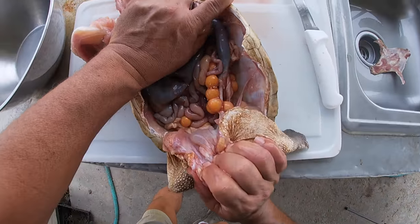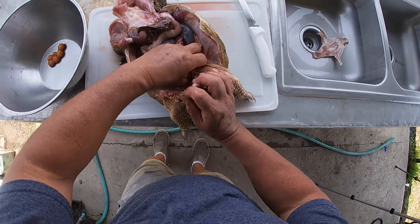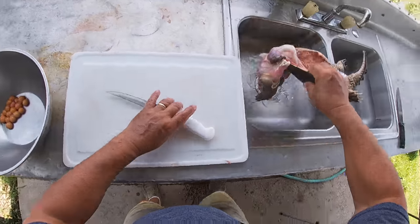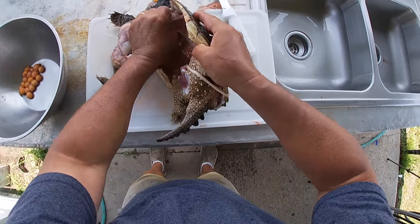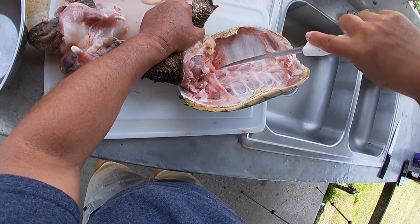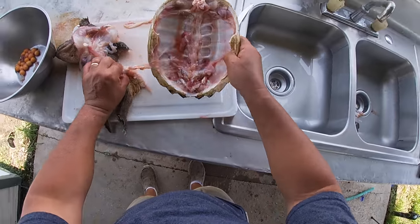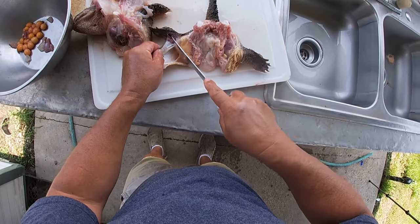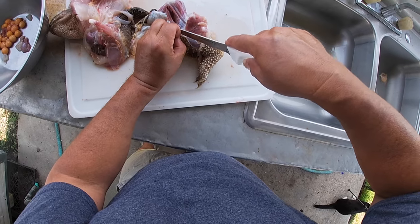I'm going to break this bone here. Look at the eggs in here — we're going to keep those eggs and put them in our sauce piquante. We're going to twist this out. I know some people are going to say this is not the best way to clean a turtle. I've seen other guys do it differently and their way may be better, but this is just how I did mine.